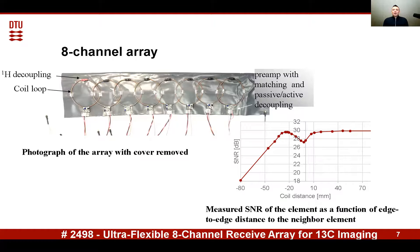To minimize noise coupling between the channels, the coils are critically overlapped. The critical overlapping is found empirically by measuring signal-to-noise ratio as a function of distance between the coils.